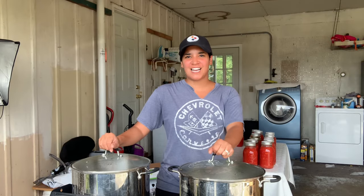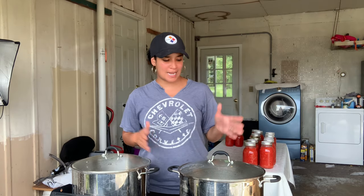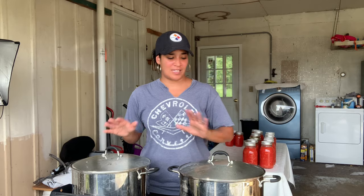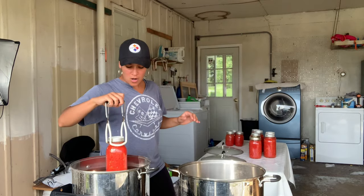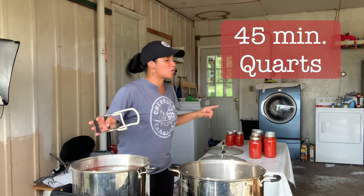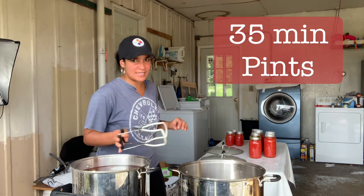I've got my Camp Chef out here ready to go with some propane, and I've got both my canners out today just because I don't want to mess around with all the timing — I really just want to get it done. The processing time for quarts in a water bath is 45 minutes. If you are going to be doing pints, then the processing time is 35 minutes.